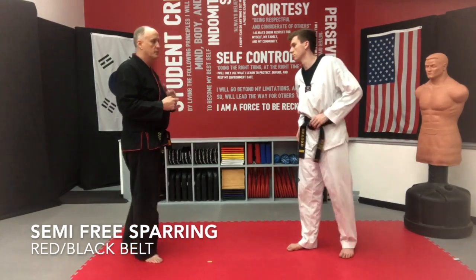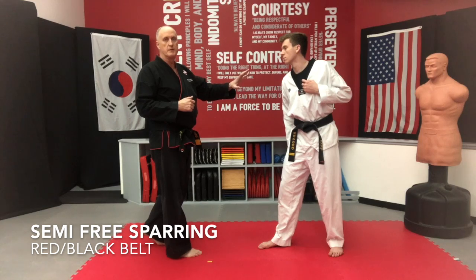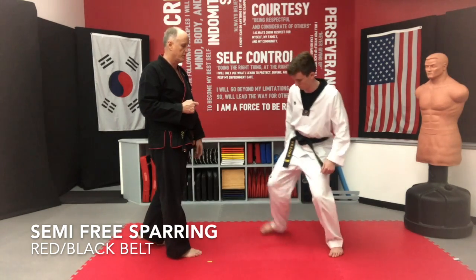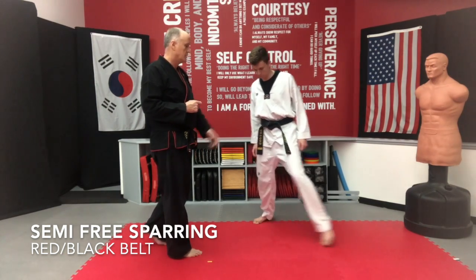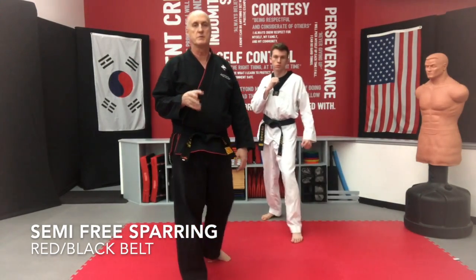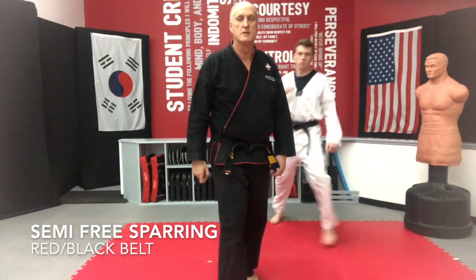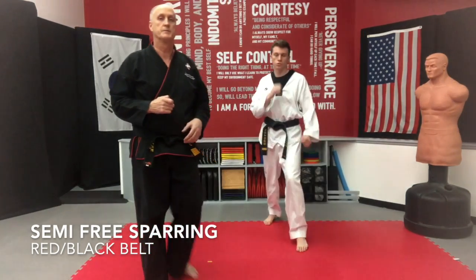Basically what's happening here is my defender is going to go into what we call a step 90 — he's just going to switch his front foot and back foot. If you're not used to this motion, practice this at least 25 times. It's just switching out. This is one of our up steps or side steps.